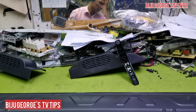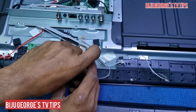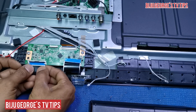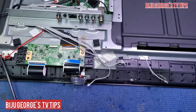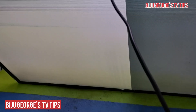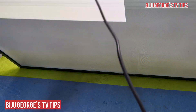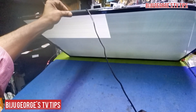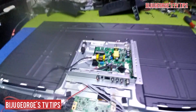Now I am connecting another side. Close the TV. Sometime making mistake coming, sometime board coming, screen or damage coming. Better close and try. I will show you the red light.